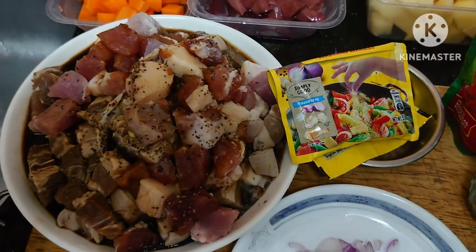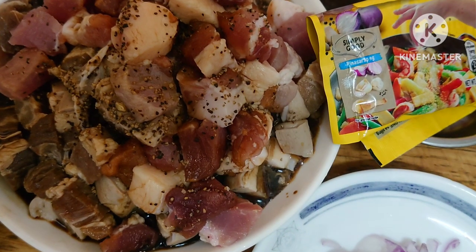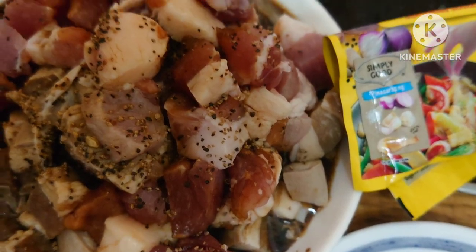The pork you need to marinate with black pepper, calamansi, and soy sauce.